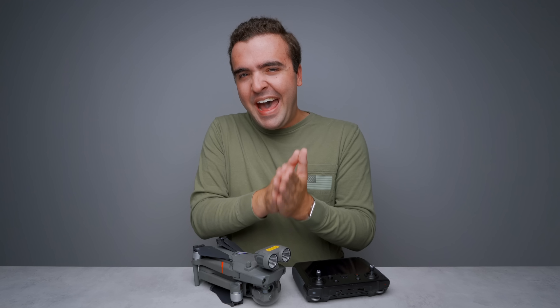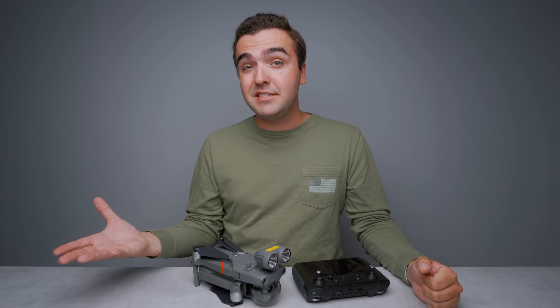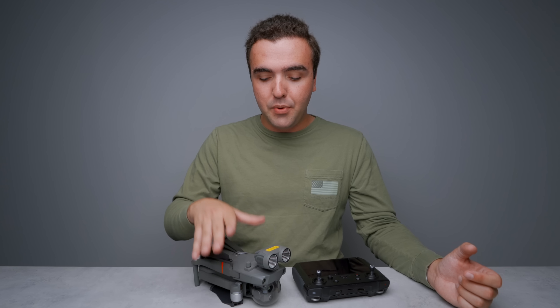I really wish that I still had a Mavic 2 Enterprise Dual so that I could capture some side-by-side comparison thermal images — some taken with the Dual and then some taken with the Enterprise Advanced to show you just how much better this camera is. But nonetheless, let's get into our deep dive of the Mavic 2 Enterprise Advanced camera.